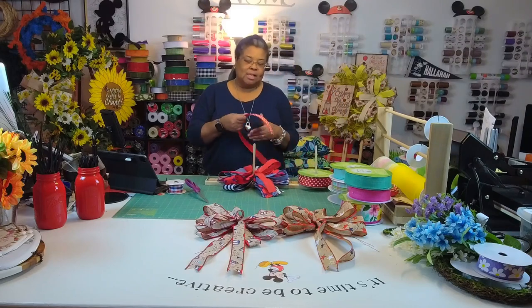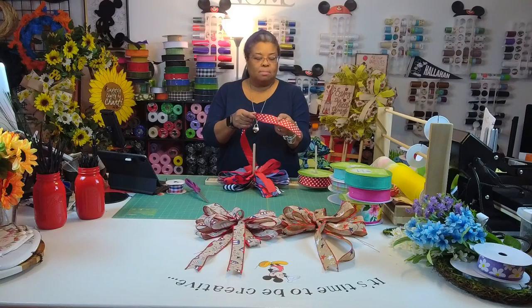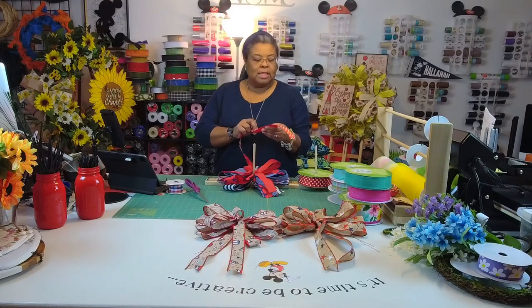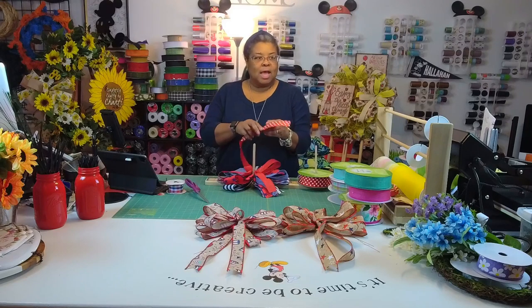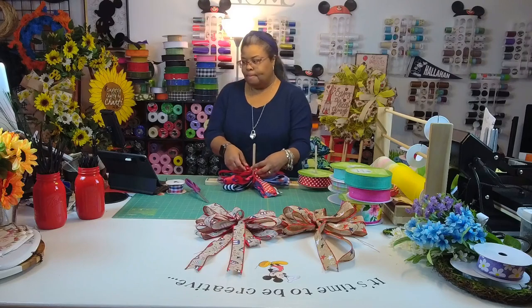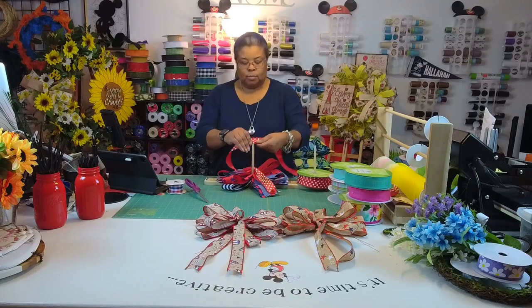I'm adding polka dots — I love them. This ribbon has a ribbon texture but it's a little firmer, and I can feel the indentions of the polka dots — a little texture. I like that.